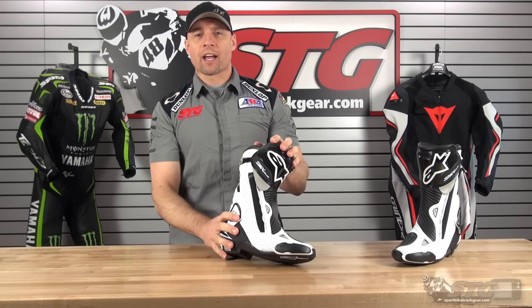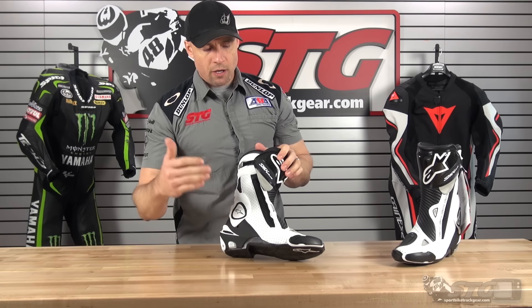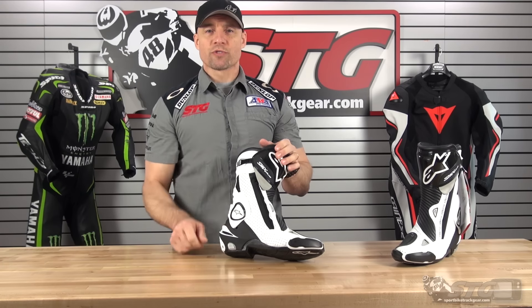Hi, I'm Brian Vann, sportbiketrackgear.com, and today we're going to do a product review on the Alpinestars SMX Plus boots.